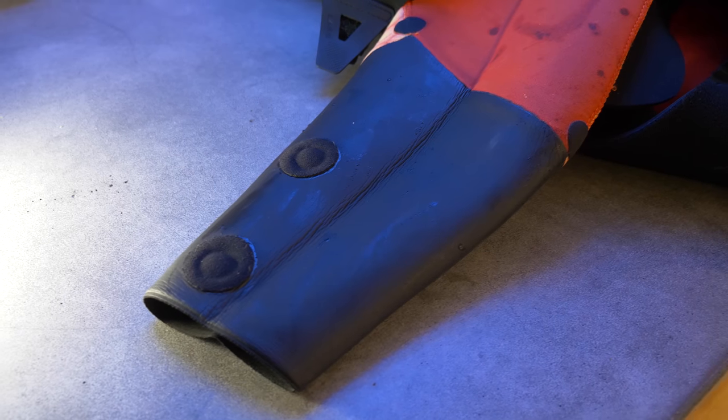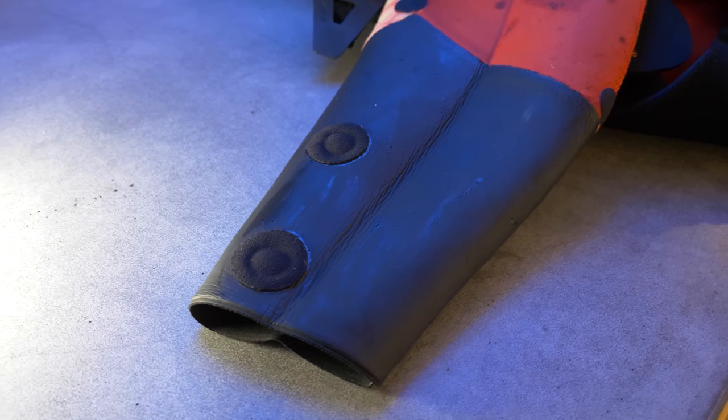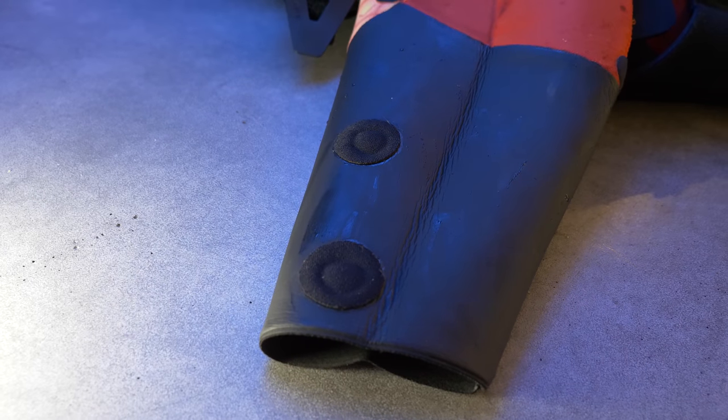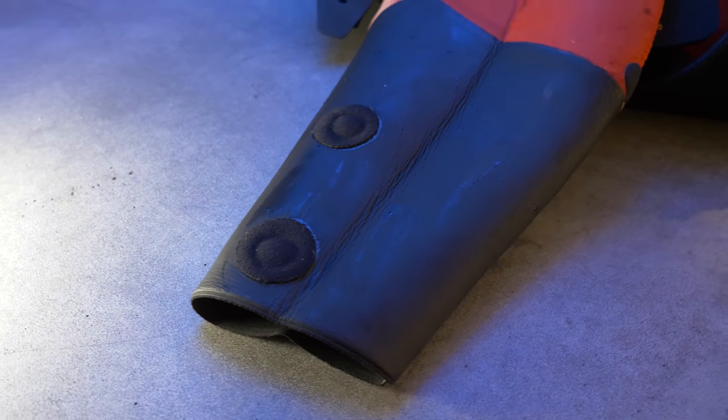The second feature contributing to warmth are the seals at the ankle and wrists. They seal almost as well as a dry suit seal, so you're not getting flushing — water that rushes down the arms and legs, carrying away the heat your body has built up. It really does seal very close to the skin, but is also very smooth, making putting the suit on and taking it off very easy.